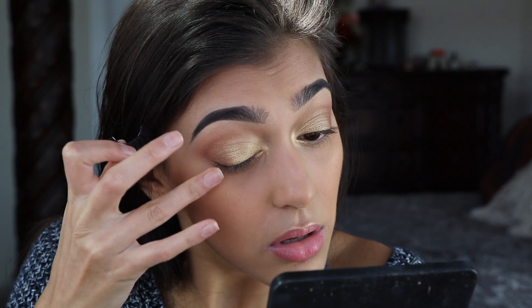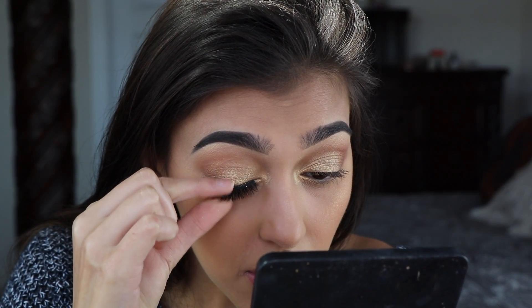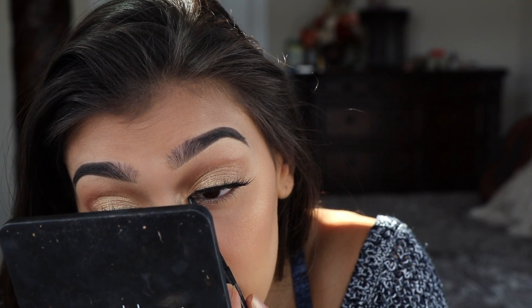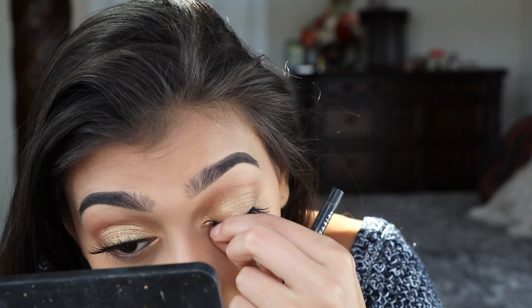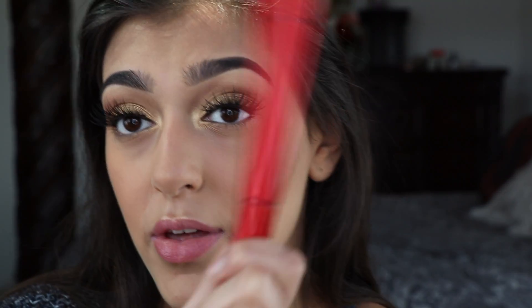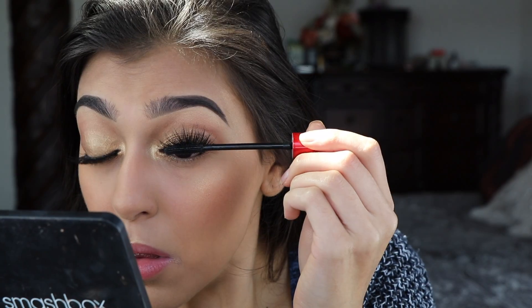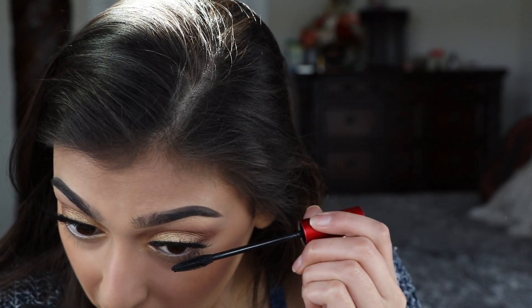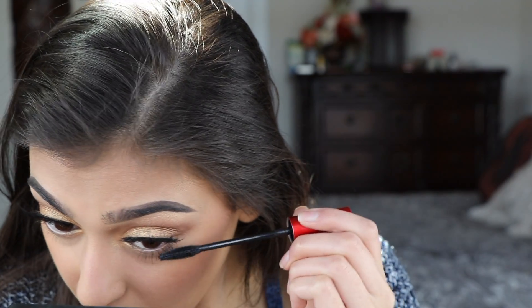We're gonna push down our lashes and place them. We're gonna go back in with that liner and just blend the lash line into your actual lid. You can obviously use more natural lashes if you want. Next you're going to go in with some mascara — I'm using Smashbox's Superfan. We're also going to put some mascara on the bottom lashes, and that's that for the eyes.